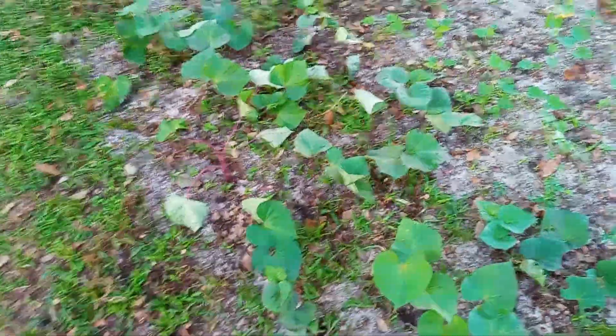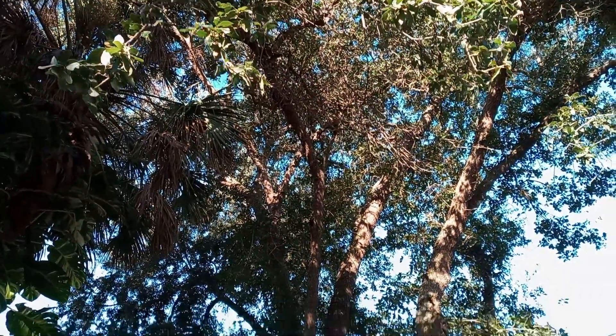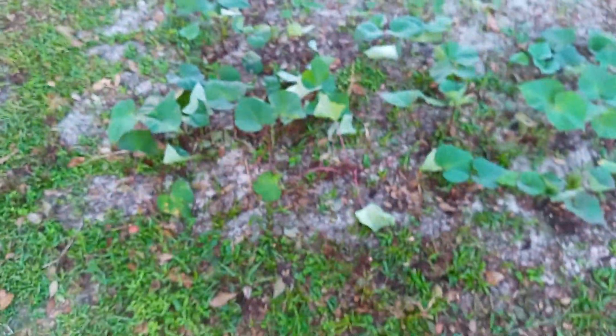That's an excellent sign. I'll keep you updated on the progress of this sweet potato bed in the understory of the oak trees. Thanks for watching, have a good day.